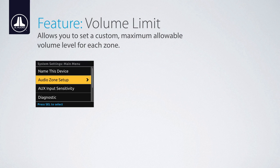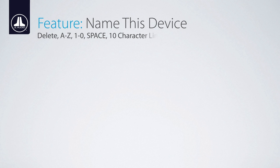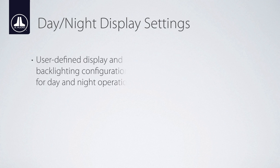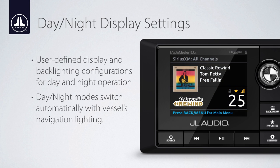Another feature associated with the audio zone setup is volume limit, where you can set a maximum allowable volume level for each zone. In the main system settings, the 'name this device' feature allows you to create a custom name for your MediaMaster, so it will be easier to recognize when paired to a Bluetooth device or connected to a multi-function display. A dimmer input connection allows the MM100S BE to automatically switch between day and night settings when connected to a 12-volt circuit, such as navigation or cabin lights. Switching from day to night mode inverts the lighting theme of the LCD screen for improved visibility. Both day and night modes include adjustable brightness settings for the LCD panel and backlit buttons on the source unit and any connected remote controllers.